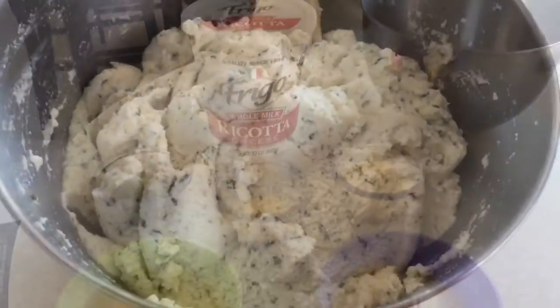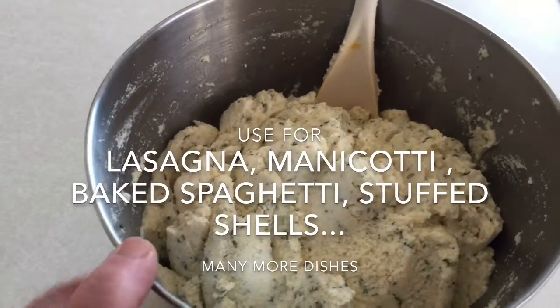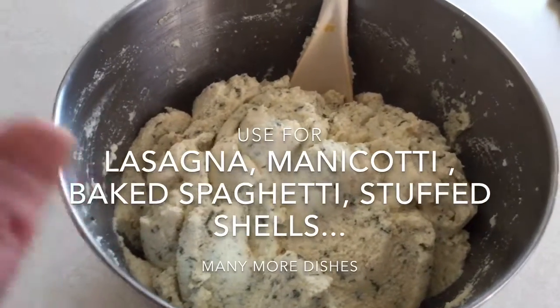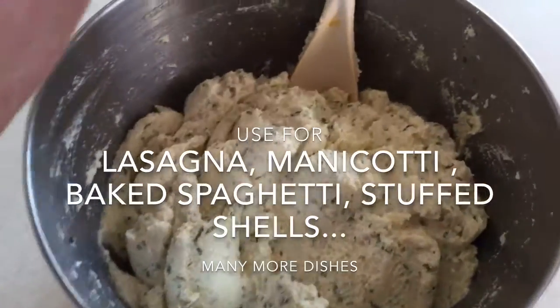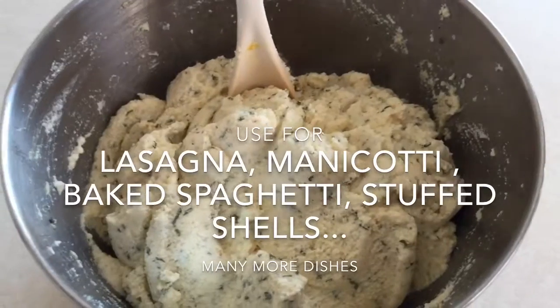Here's all the ingredients mixed in the bowl. A few pointers: don't use an automatic beater — mix it by hand, because the parsley gets caught on the beaters and you lose all the parsley. The consistency should be soft; you want it to be as soft as possible.